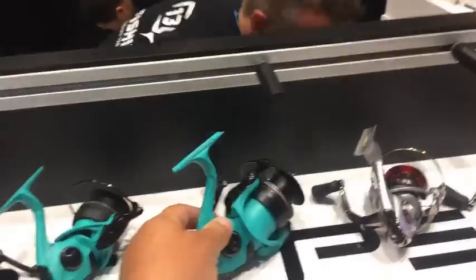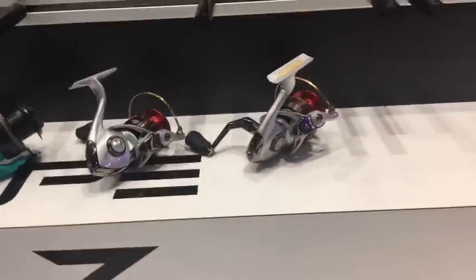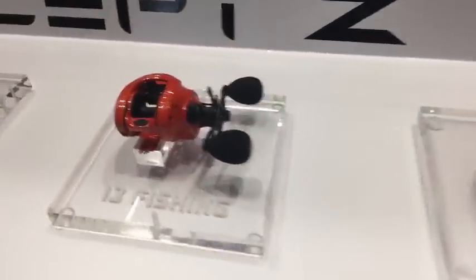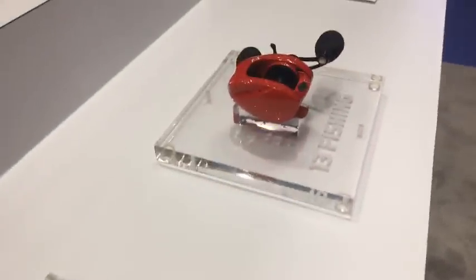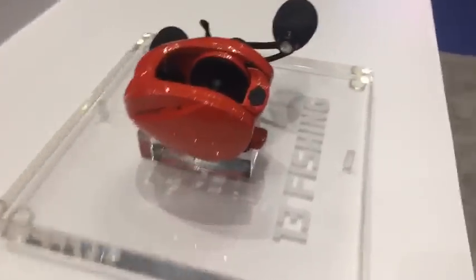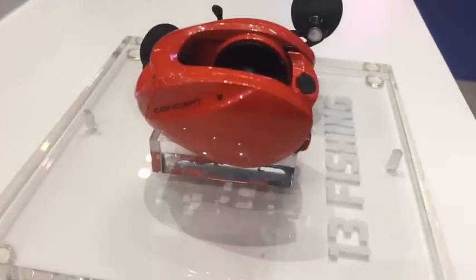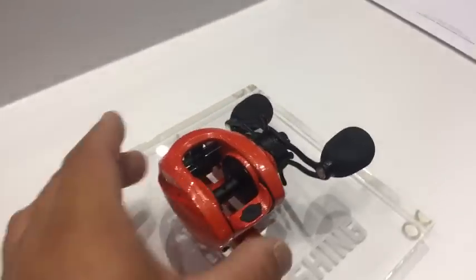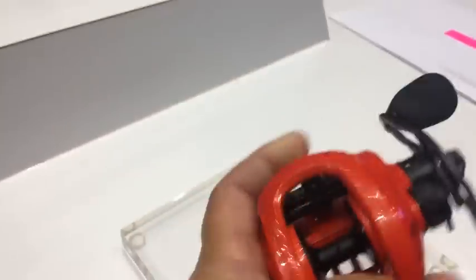This is Matt, the brains behind the reels. Let's talk about the Concept Z's. These have zero ball bearings. What they're using is a polymer — and we've come a long way in polymer technologies — so they literally replace the bearings with polymer. This reel is smooth, slick, it doesn't make any noise. Spin it and feel the Concept Z — first look.